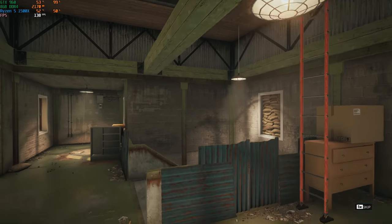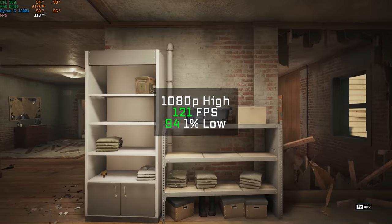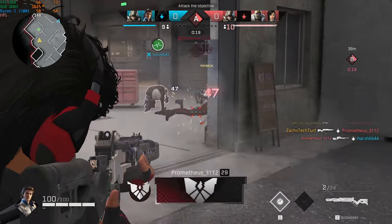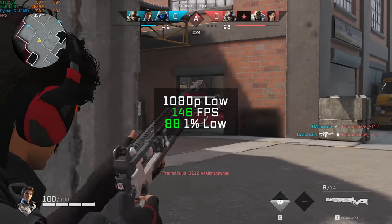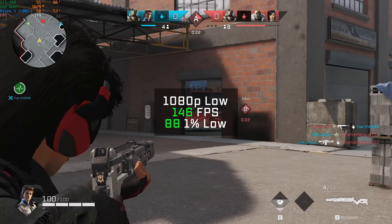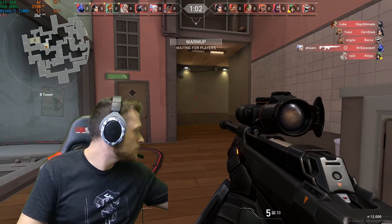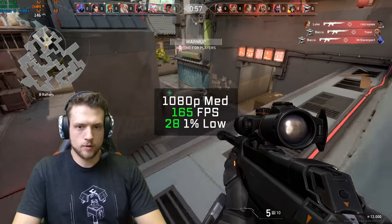Rainbow Six Siege followed up using the built-in benchmarking tool in 1080p and high settings — this PC got 121 FPS. Next up was Rogue Company, and in 1080p with low settings including that baked-in 150 FPS cap, I got an average of 146 FPS. Another dominating title is Valorant, and in 1080p medium settings I got 165 FPS.